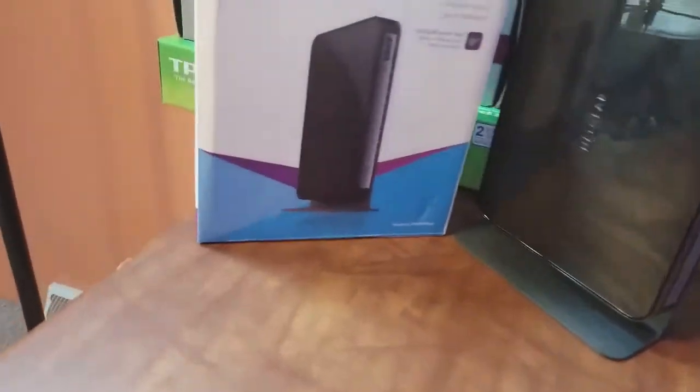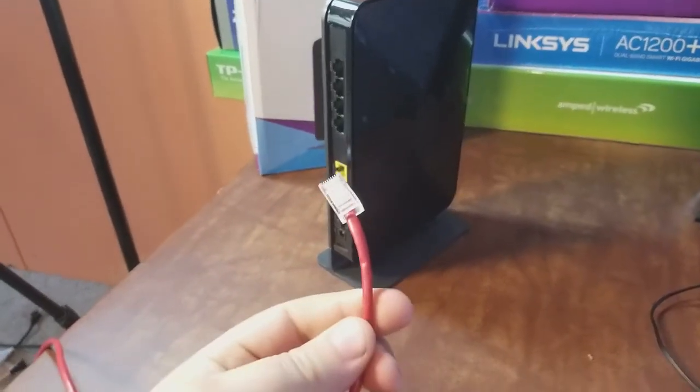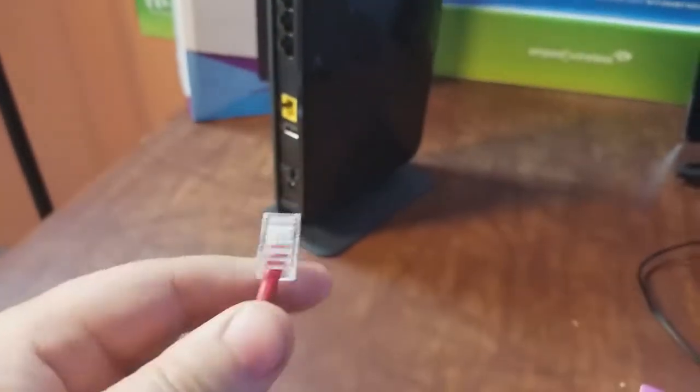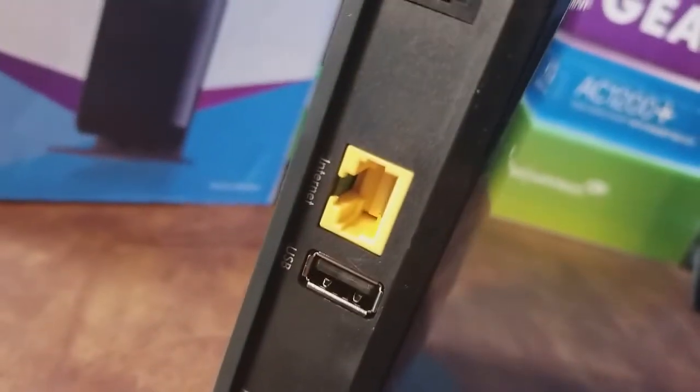The first thing I like to do when I set up my router is to plug it into the modem. Got my trusty Cat5 here going to the modem in the other room. The other one is plugged into the modem. This then is going to go into this yellow port labeled internet. You can see that it's labeled internet and it's yellow — it's different than all the rest of the ports. So we got that plugged in.